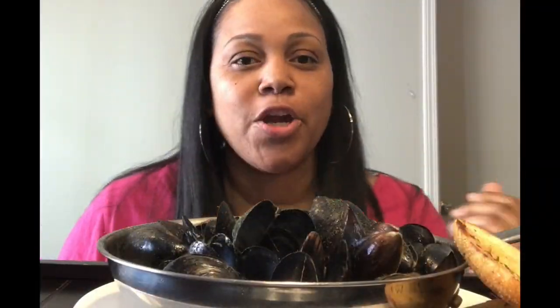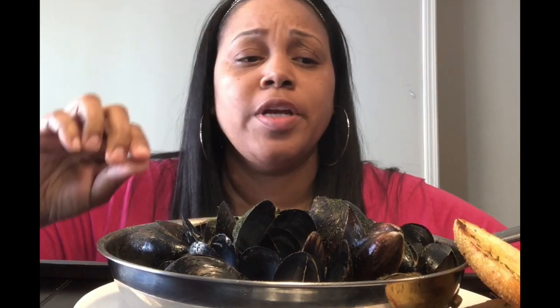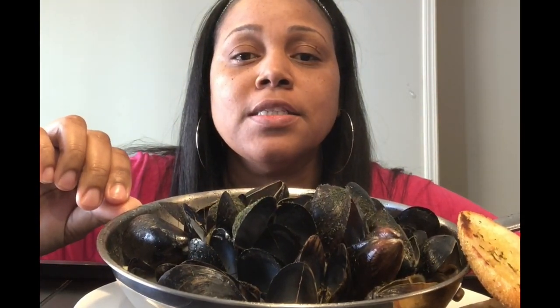Here we go — I've got my glass of wine here, and we have our mussels. This is really hot; I have it in the pan I cooked them in. Let me show you so you can see how good these mussels look — look at that! All that cream and bacon and white wine.